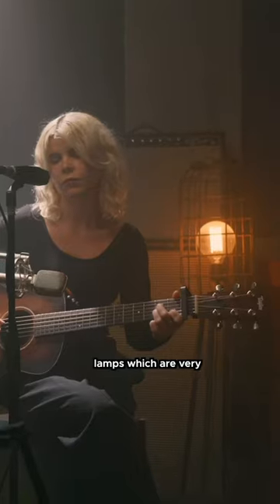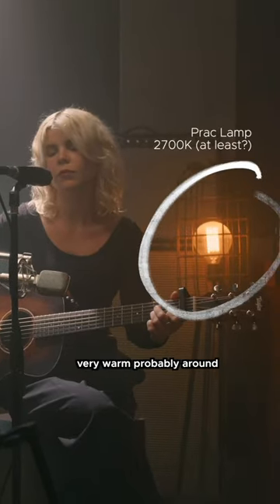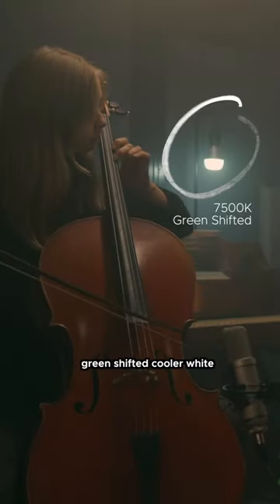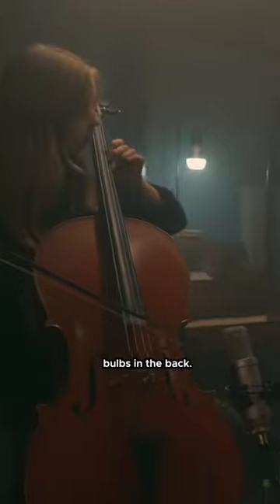On top of that, you've got the practical lamps, which are very, very warm — probably around 2700 Kelvin — matched with the contrasted green-shifted, cooler white bulbs in the back.